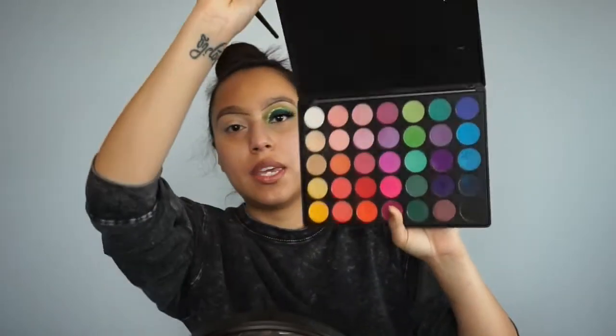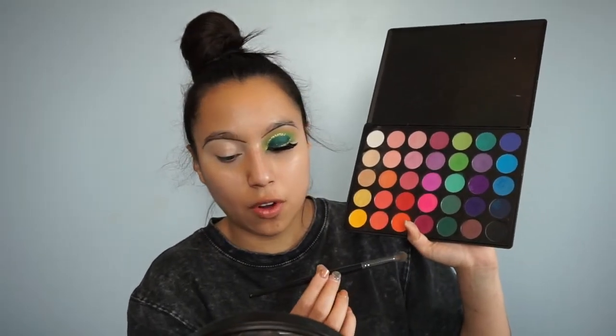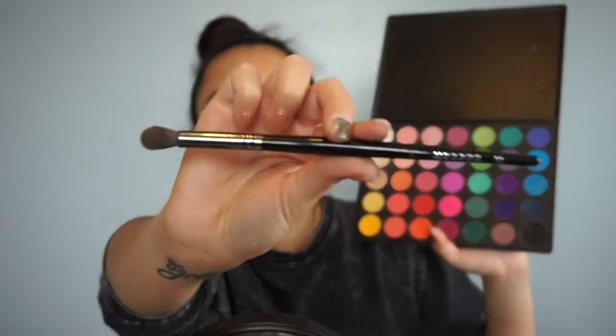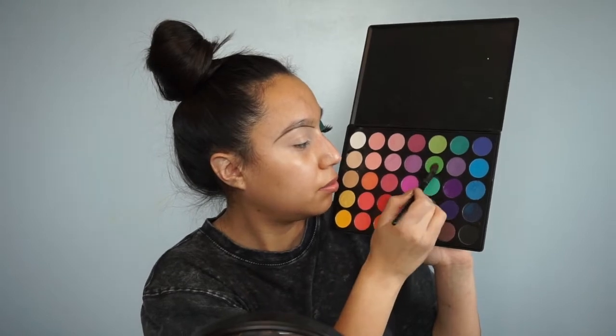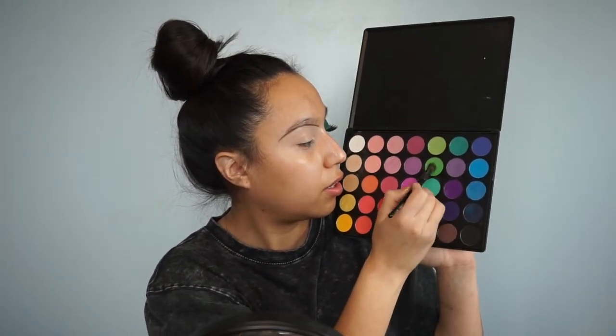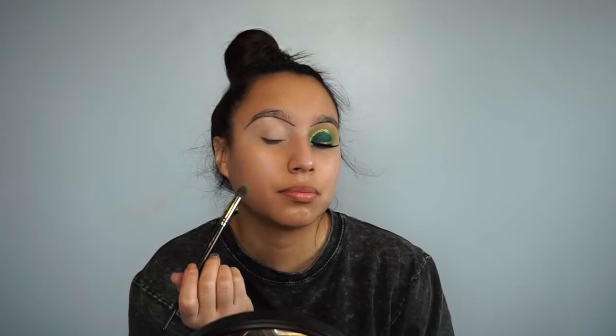Today I'll be using the Morphe 35B palette. I'll be picking up the Morphe M224 brush and picking up this light green shade right here in the palette. I'll be tapping that into the crease.